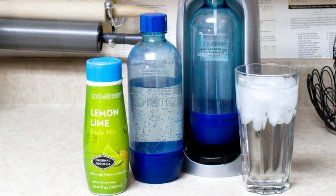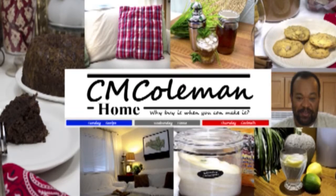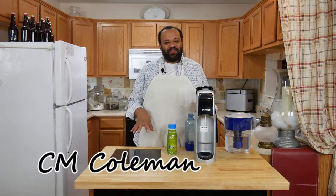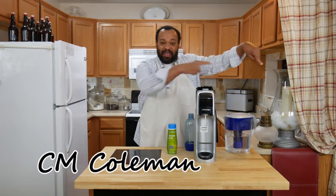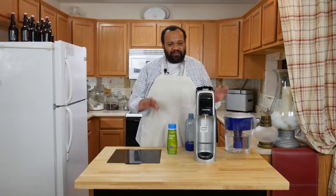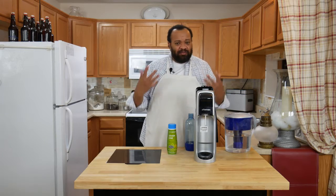Today we're using our SodaStream. Come on in and welcome to my home. If this is your first time here, remember to subscribe — hit that button right there. Every Wednesday is tips for you in your home, and here is a video that I thought I had actually done but I hadn't.